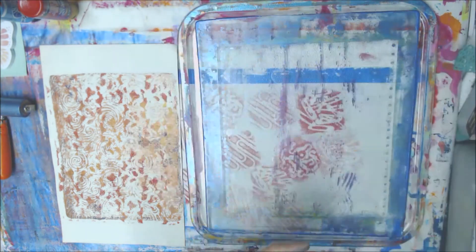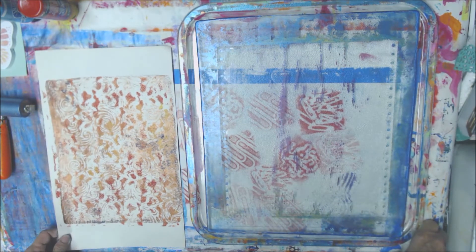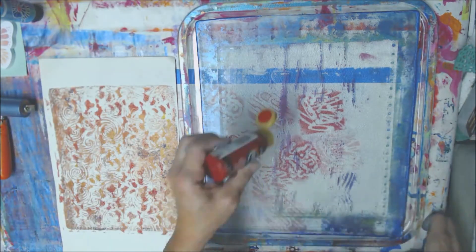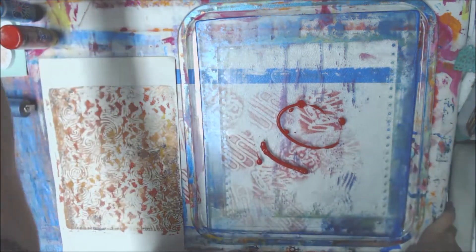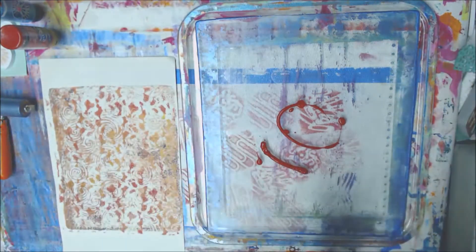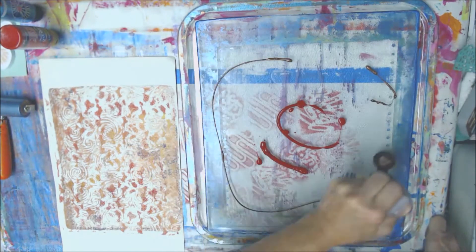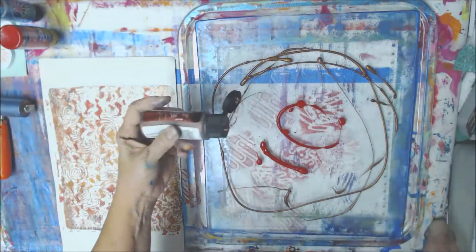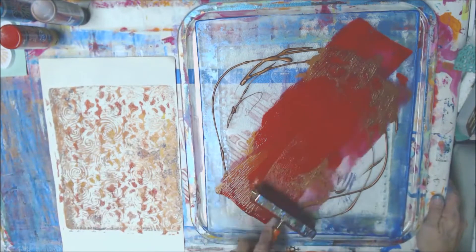I'm going to do this one next. What colors do I want to use? Let's use red and some of this bronze. It's almost empty — it's almost empty, like everything I've got is almost empty.